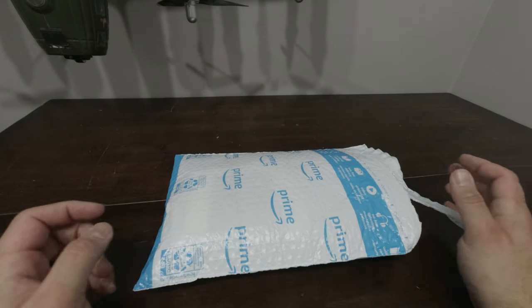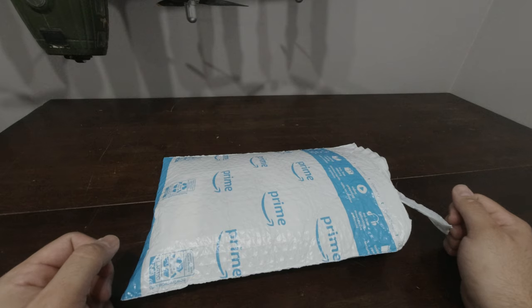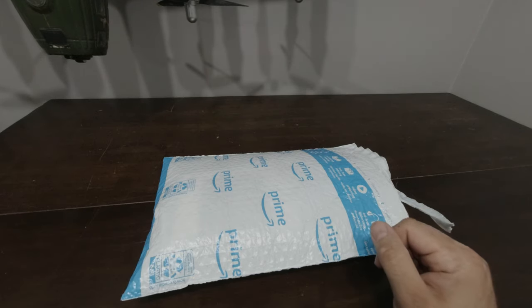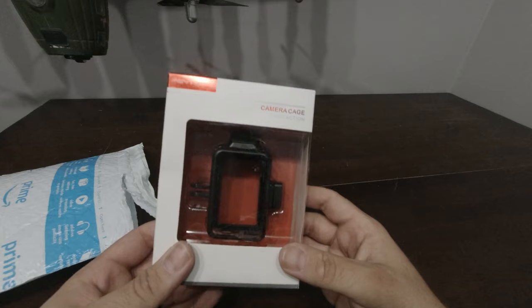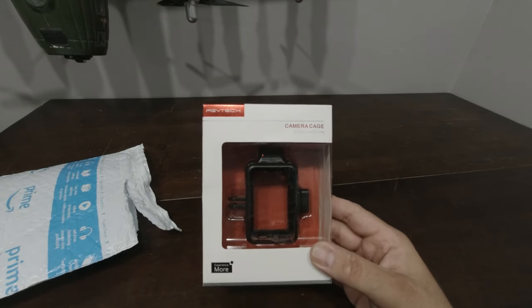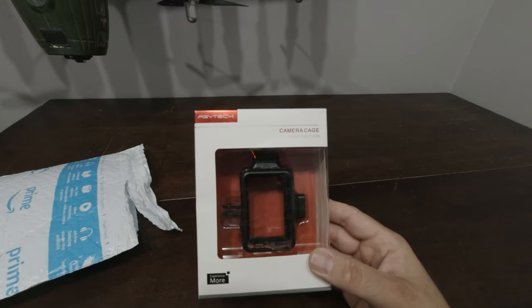Hello everybody and welcome back to Mike's Random Reviews where we review things I randomly buy on Amazon or otherwise. Without further ado let's just dive right into this one. So today we have the Cytec — I think that's how you pronounce that — camera cage for the DJI Osmo Action.